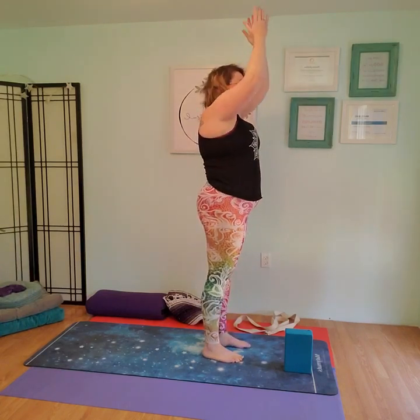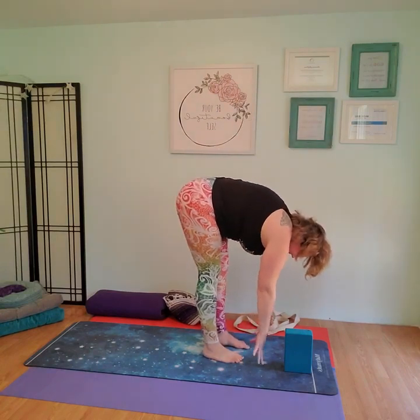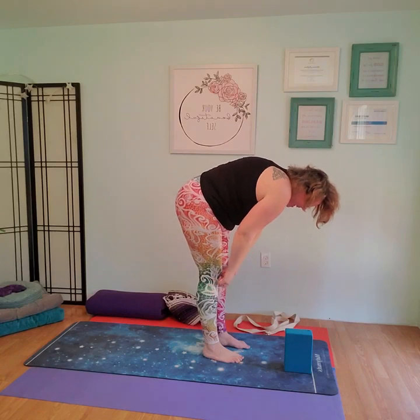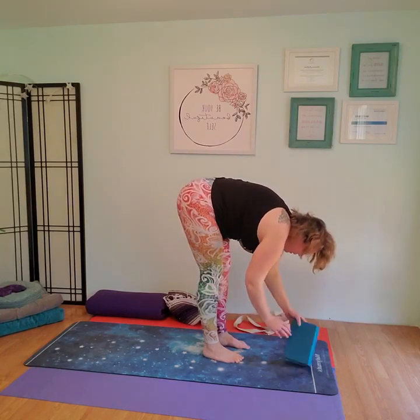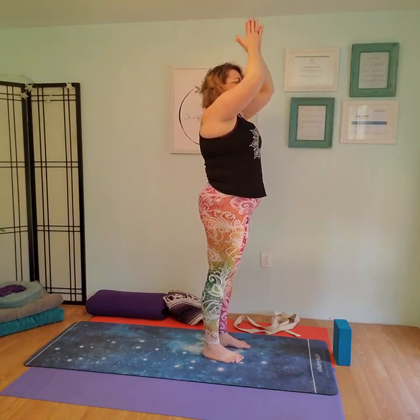Now we're going to do the other side. Bending down into a forward fold, move the block over to the left hand side, place the left hand on the block. Bend the knees. Bending the right knee, sweeping the right hand back with the right leg. Holding onto the wall if needed. When you feel stable enough, bring the other arm up. Reach out. Inhale, bring the knee in, back to standing. Nice deep breath in. Exhale, forward fold. Inhale up. Exhale, fold. Inhale deep breath, exhale hands to heart.